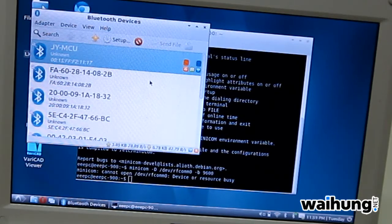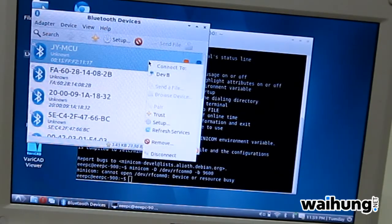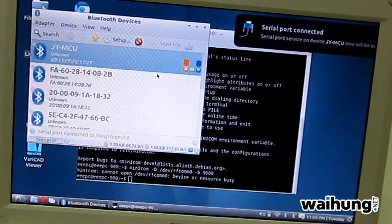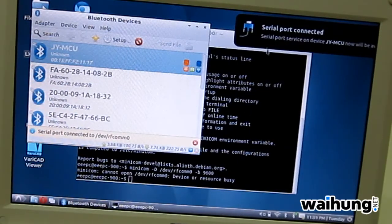Try to disconnect and connect again. Serial port connected.